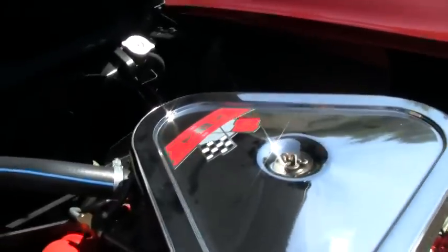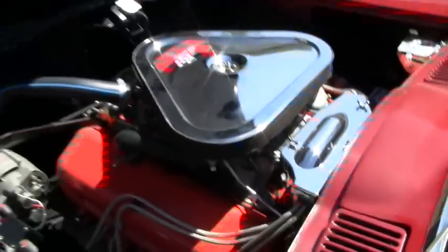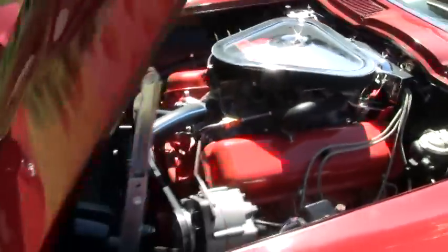400 horsepower. Of course, matching numbers. A lot of correct and decoded components. The shell's very fresh. We'll go around and try to get a close-up of the stamp pad.